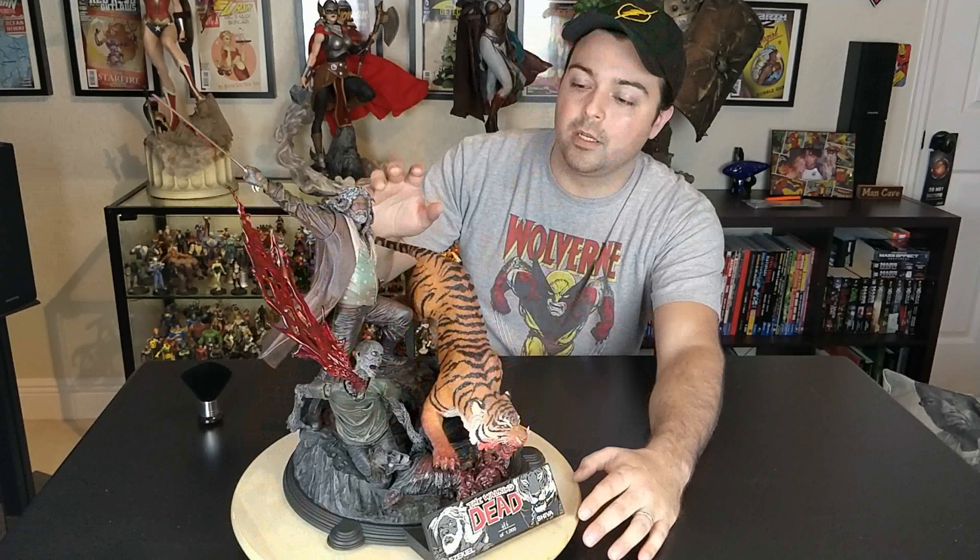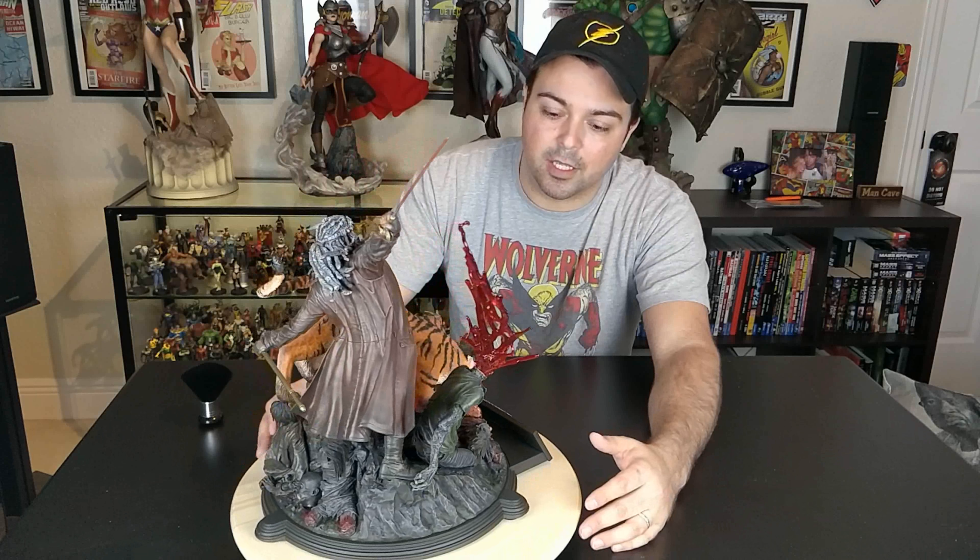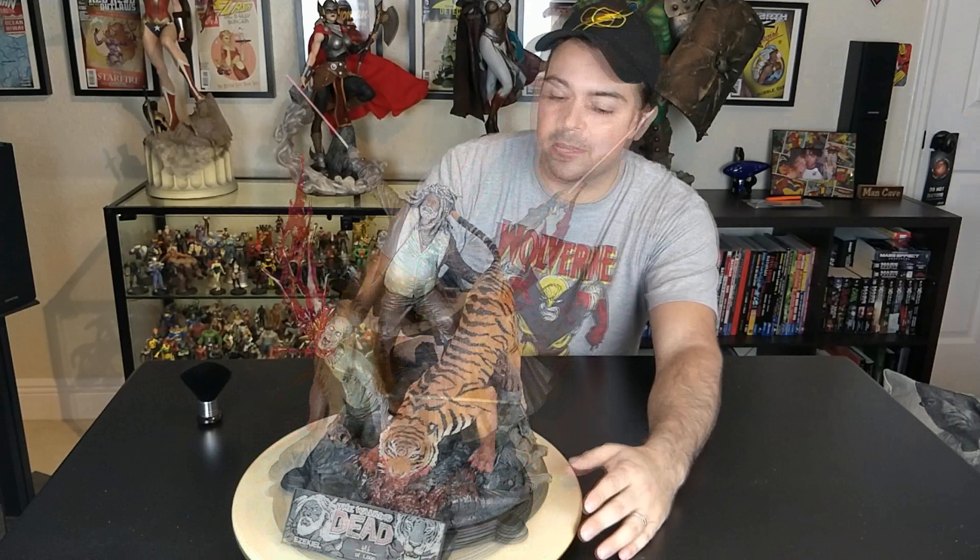Let's start with the price point because prices keep going up higher and higher. This is $329 — no taxes when you order on their website and free shipping. $329 out the door. You can't beat this. There's more detail in this statue than there is in a Sideshow premium format statue. Sorry but that's the facts. You cannot beat this price for what you get.